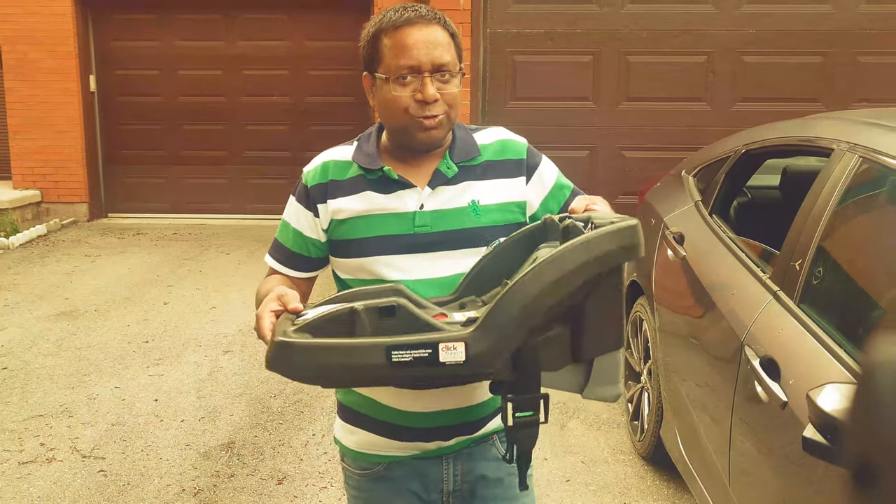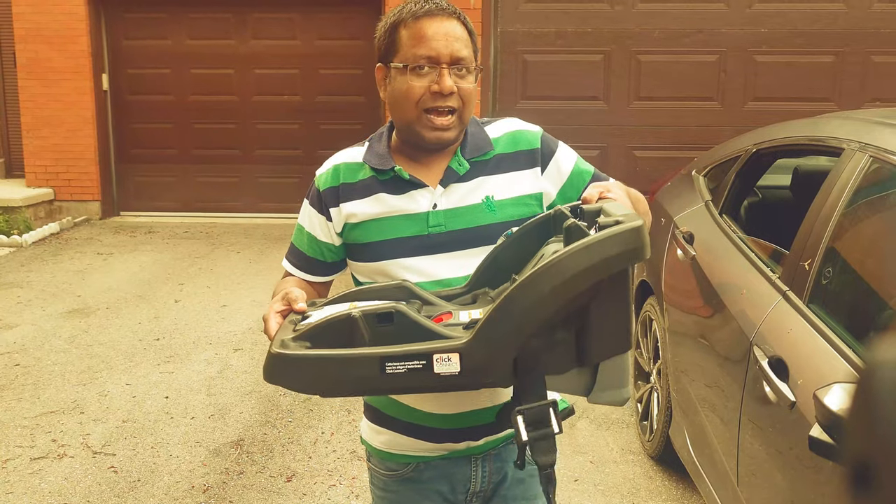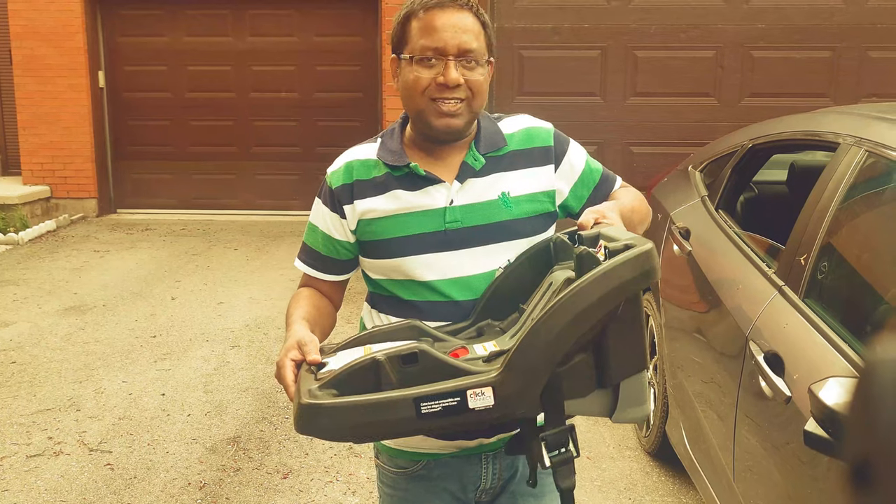Hi friends, some of you asked how do I use this Graco mode system as a car seat. I will show you — there are two ways through which I do it and I'll show you both ways step by step.